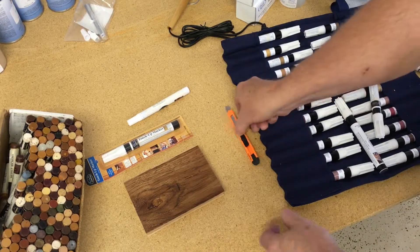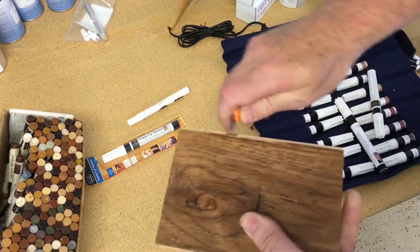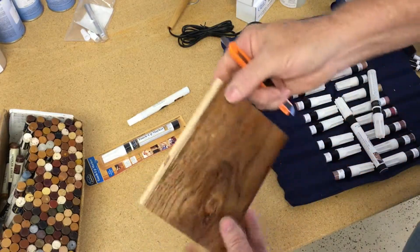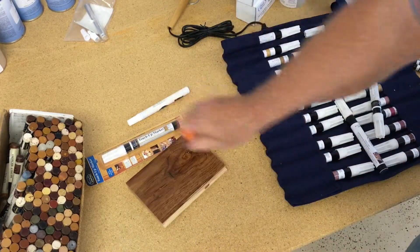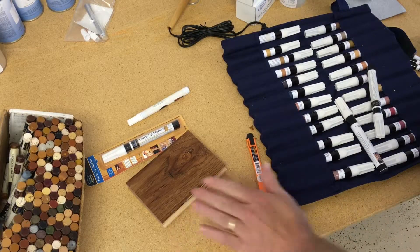The first thing we're going to do is do a touch up on an edge. Sand throughs in the shop are pretty common. When we're doing the finishing process, sometimes we sand through an edge.